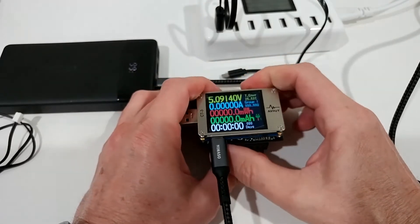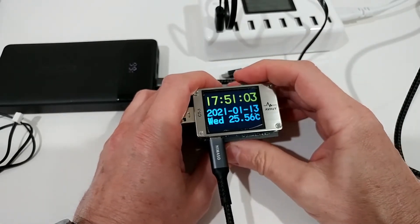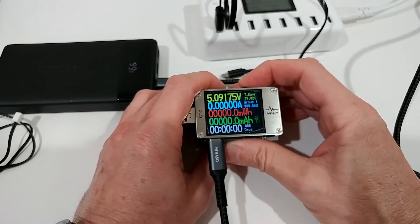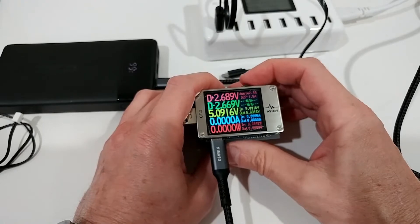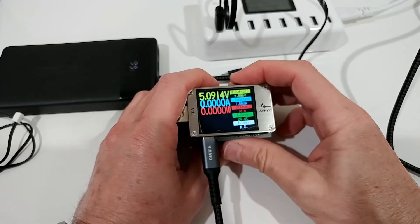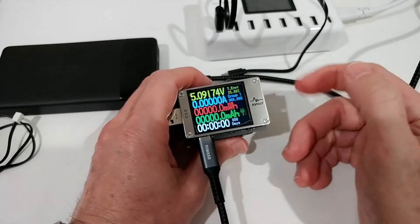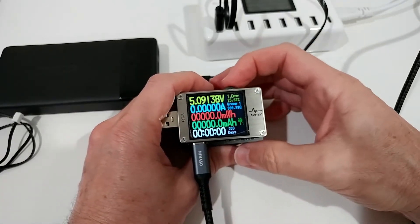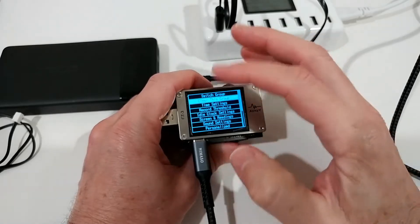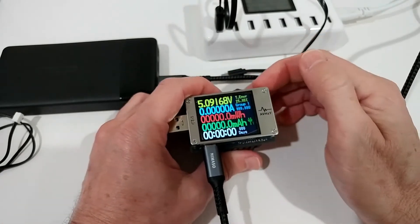Long-pressing right reveals a menu with date, time, and temperature — not very useful. The main screen shows voltage, amps, milliamps, and milliwatts. After a load test, numbers accumulate here. To reset, long-press the button, go to 'clear this group,' and everything resets to zero.